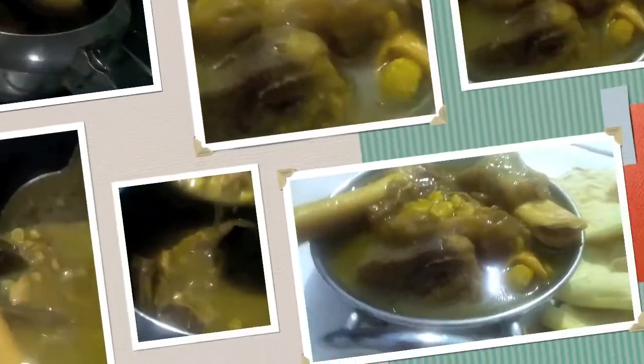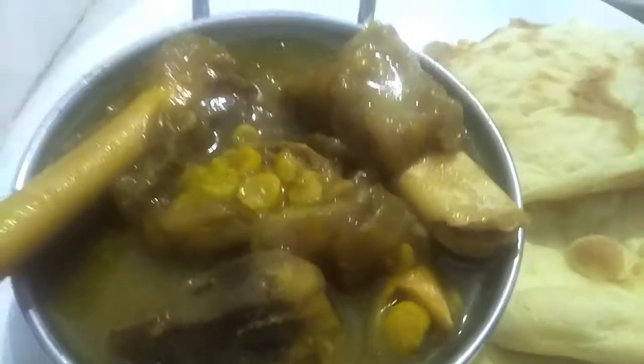And it is done. Paya ka shorba is ready.